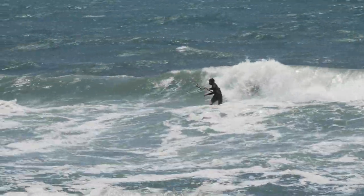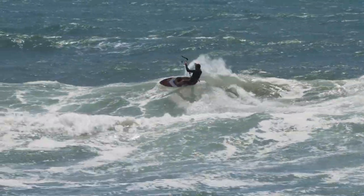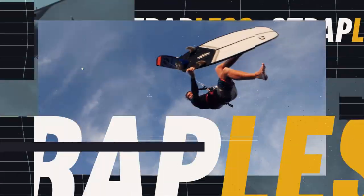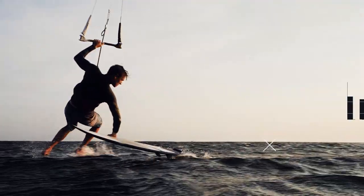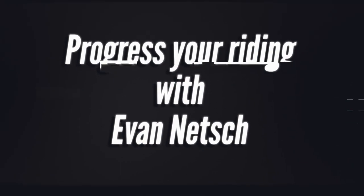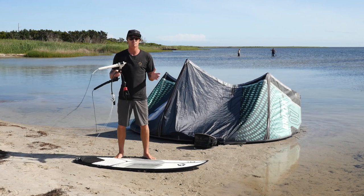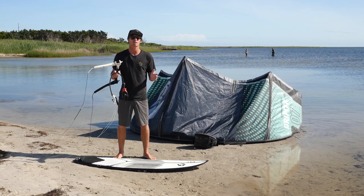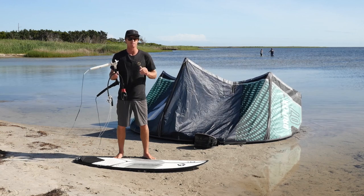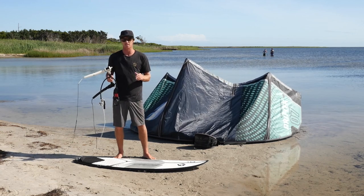We're here to help you progress your kite surfing, and today we're going to talk about the basics of how to wave ride. I'm Evan Netsch. Welcome back everyone. Today we're going to talk about wave riding strapless on a surfboard and just the basic principles of how to get in your first waves, what you want to do, how you want to fly the kite, and what you should be looking for in your first wave riding sessions.